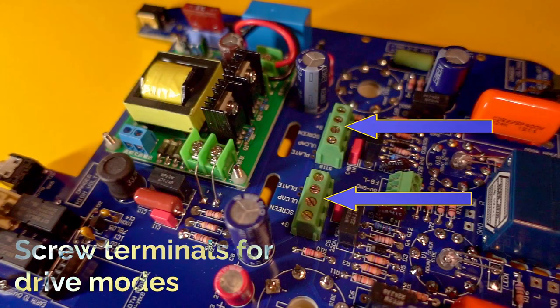The first thing to know is that this can be run in three different modes: ultralinear, single-ended triode, or pentode. If none of that makes sense, don't worry too much about it. The key thing is you can relatively easily choose how to set this up by changing the connections of some wires into different screw terminals. In doing so, you'll be driving the tubes differently, which can result in different sorts of power and a slightly different distortion characteristic, altering the coloration of the sound — so you've got three different flavors of amplifier.